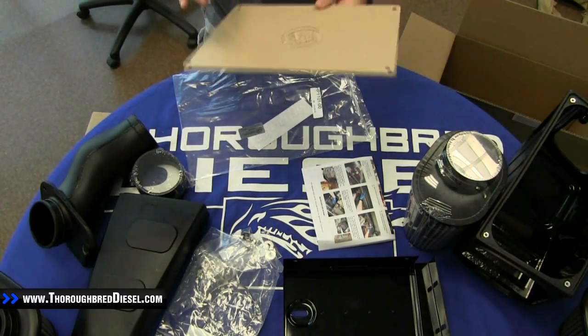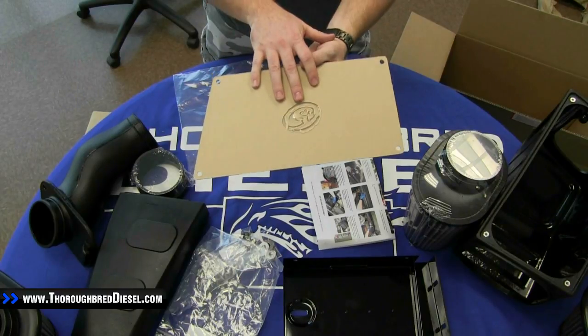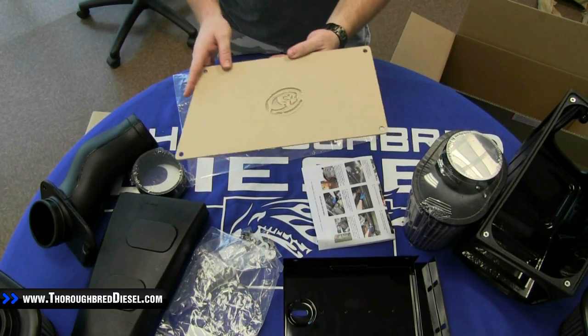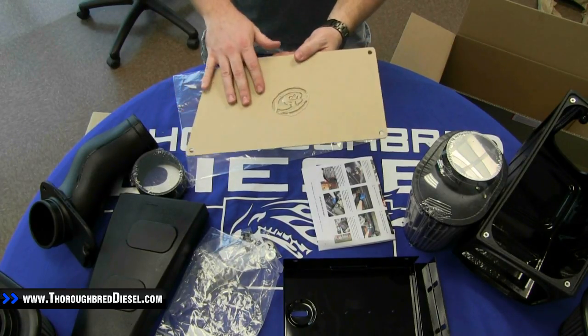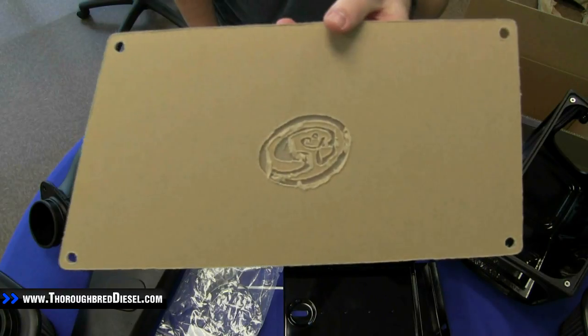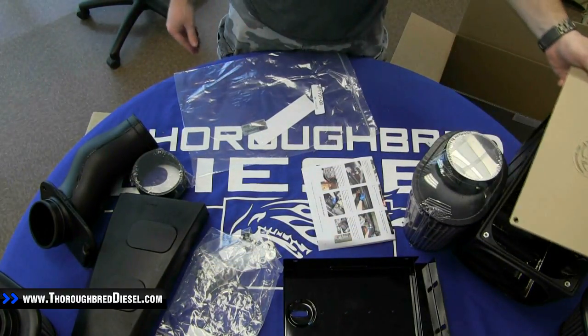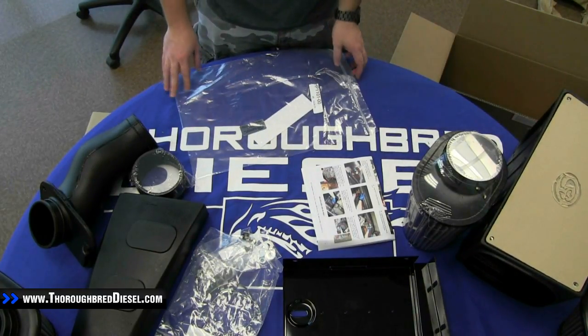The next thing we're going to pull out is the clear plexiglass lid. You'll notice that it is browning right now — that's because it has a brown piece of protective paper over top of it. This just peels off, and when you do it, it is a clear plexiglass lid. You'll notice that the S&B logo is already etched into it. As you can see, it just fits, flushing that recessed edge right there.